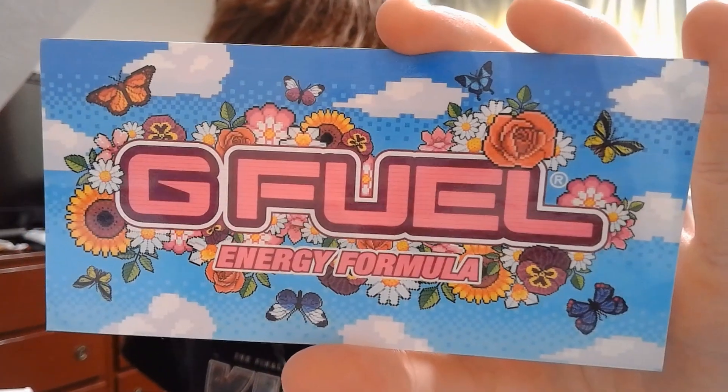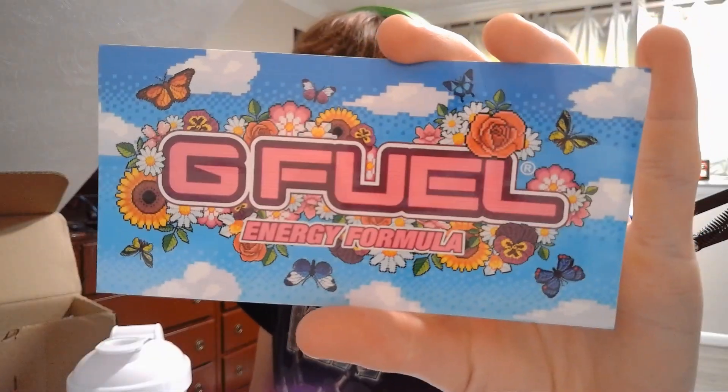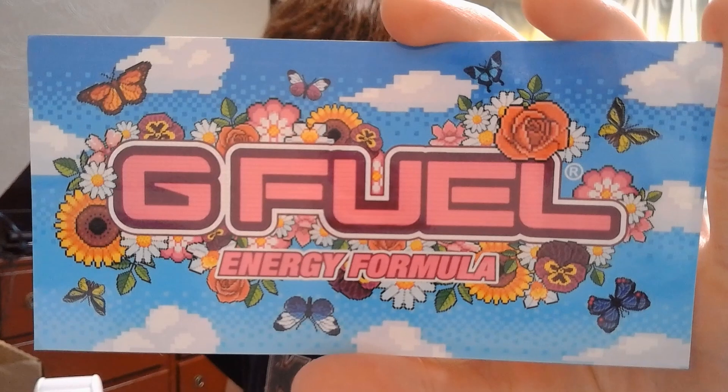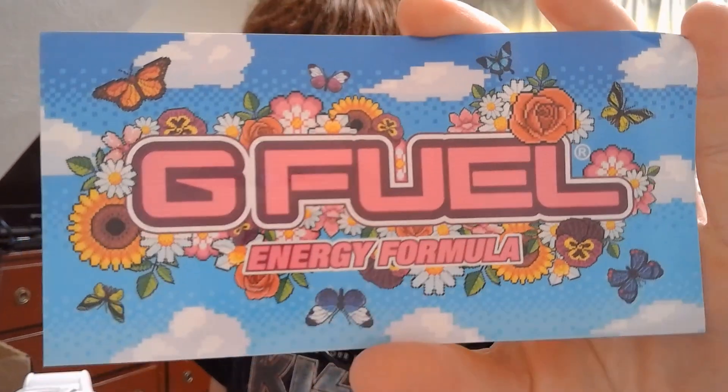Just before we take a look at the shaker cup, let's see what sticker they got here. At first glance I was like, wait a minute, what is this — what is this flowers and butterflies crap? But then I took a closer look and it's actually super retro looking. It looks kind of like Terraria graphics. It's not bad though — it's a pretty solid sticker by G Fuel.